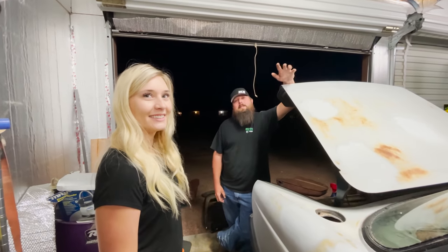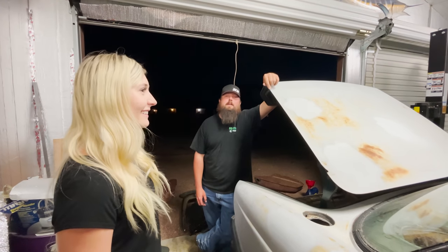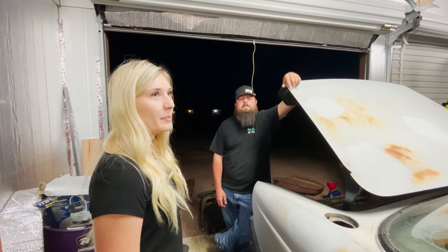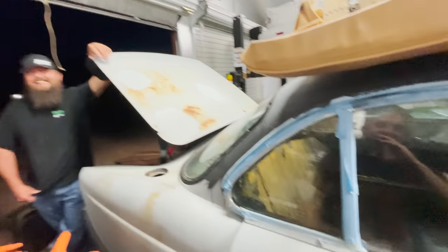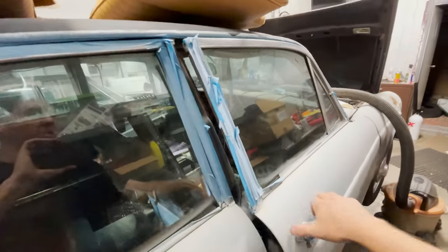Grandpa Gus. So how many cars does that make now that y'all have named after something found in the car? I know. Well, besides Salty — Clyde. Bernie — I mean, just Clyde. Every vehicle that's older than 1985. Grandpa Gus. We got some other names on some of these things too. There's all sorts of names in here.